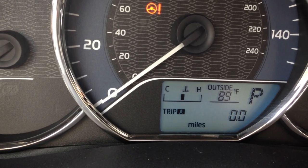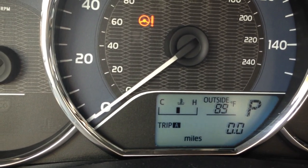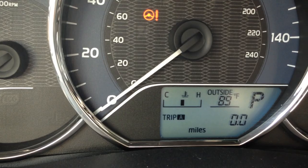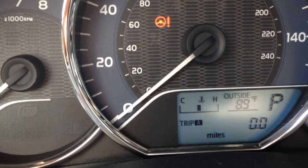There's a little meter in the middle of the dash that goes up, and once that finishes going up, it tells you that it's done.